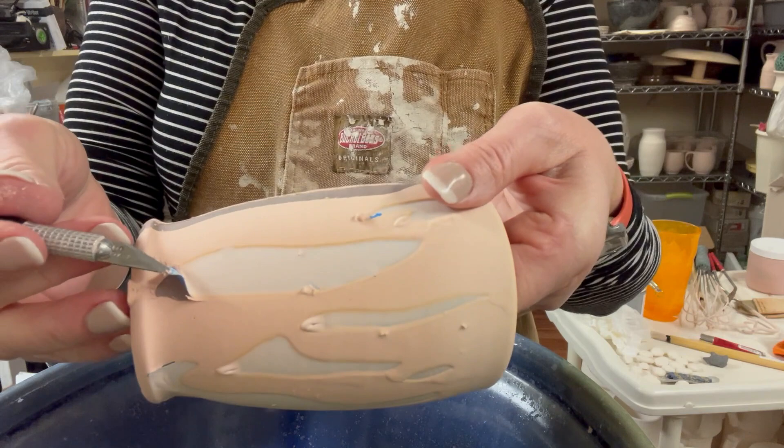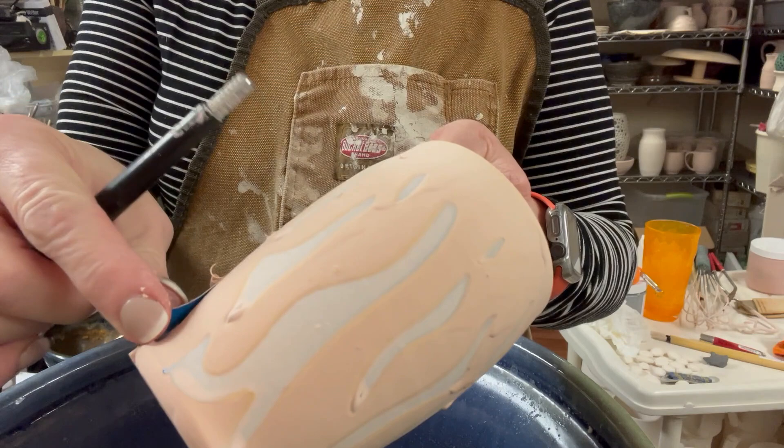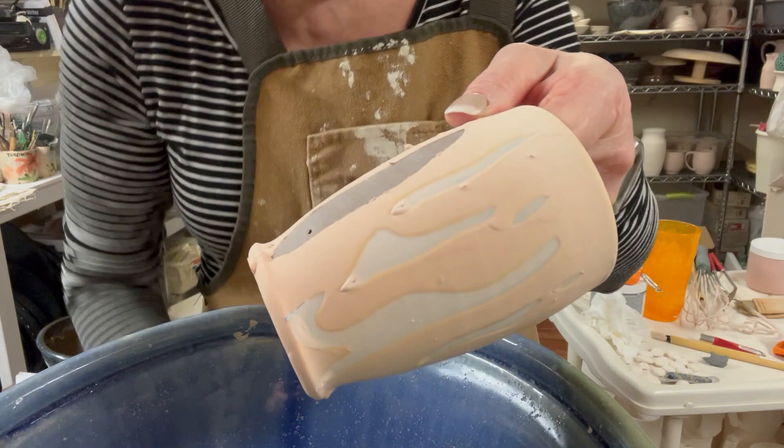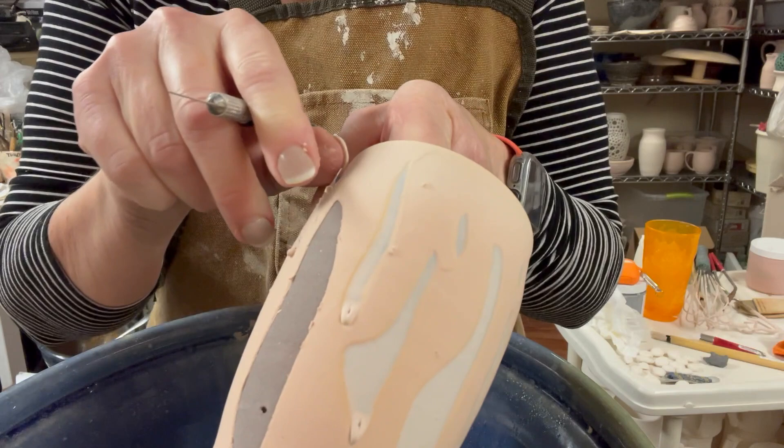To release the vinyl, I take a knife and poke it a little until I raise it, or you could use a needle tool. As you peel it off you'll get a lot of dry glaze debris falling, so I do it over a bowl to capture it, then throw away the vinyl pieces. I only use these vinyl stickers one time — they're still a little sticky but not sticky enough to reuse.